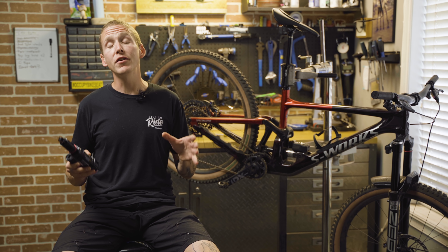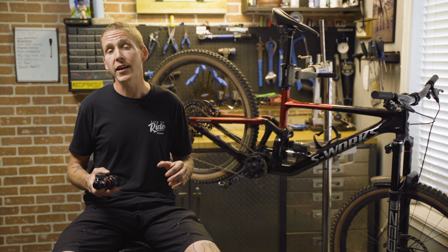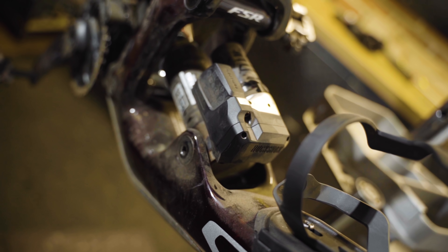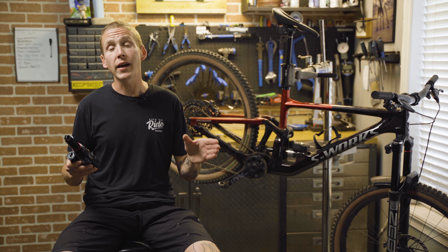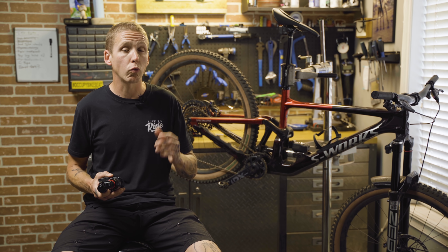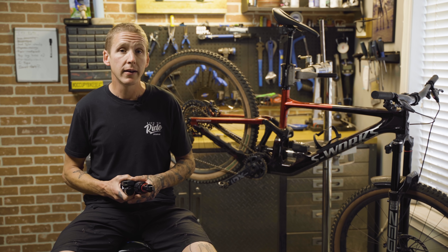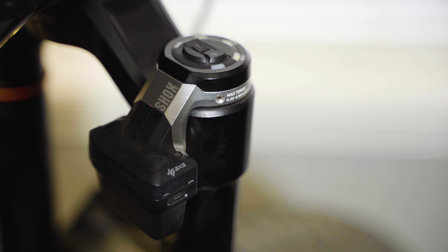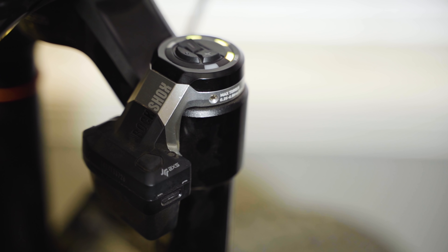We're going to do a deep dive into all the tech in a few minutes, but the gist of Flight Attendant is that it uses SRAM's wireless AXS system as well as a few sensors on the bike to have the fork and shock automatically adjust the compression damping to better suit rider inputs and the terrain. The whole idea here is a whole lot less thinking, absolutely no levers, and more efficiency.